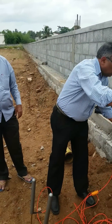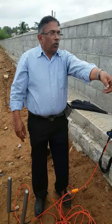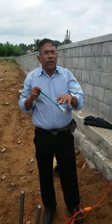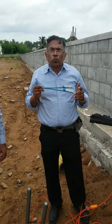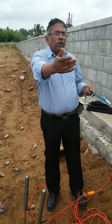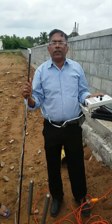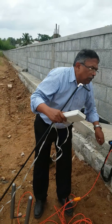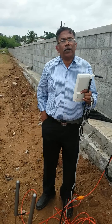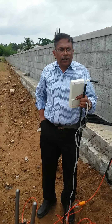In the dowsing method, we use the L-shaped rod. We use the dowsing rod, and whatever the best points we get, those points we cross-check with the earth resistivity meter. Beside the rod, we also use the EMF meter and observe the frequency of the earth magnetic field reading. We also use the compass, and after taking the compass reading and EMF meter reading, we go for the best three points, which we then analyze further with the electric earth resistivity meter.